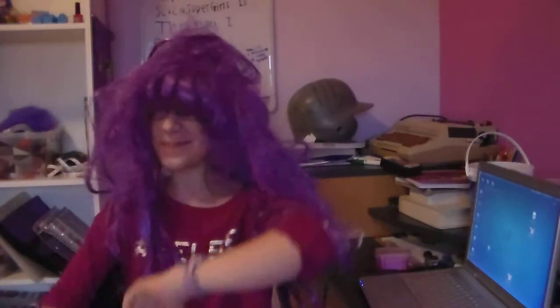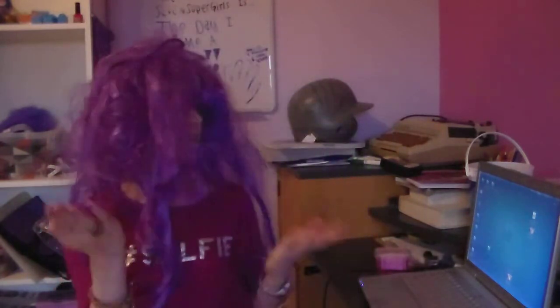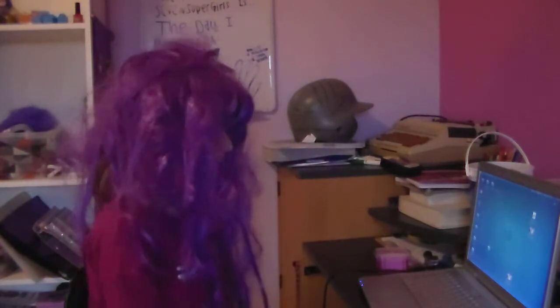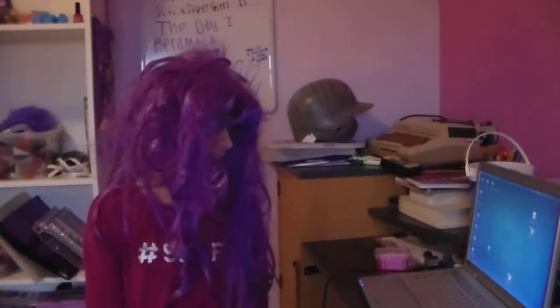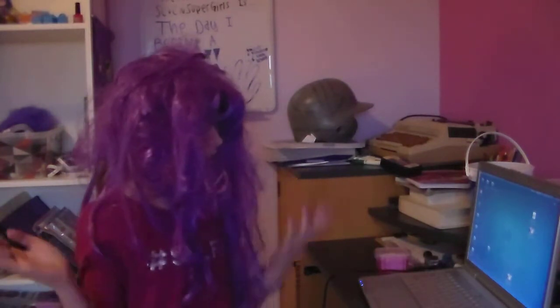Hi, folks! Welcome to another episode of Messy Hair News. I'm your host, Mrs. Messy Hair. On today's episode, we received a question from Daniella Bodo. Daniella asks: Can you explain to me the science behind how musical instruments make sound? I have to do a project on that topic and I don't know where to start.